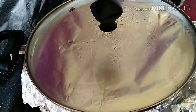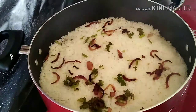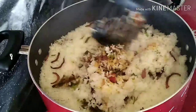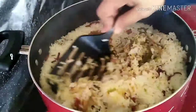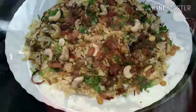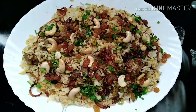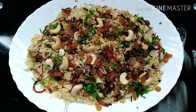It's almost 30 minutes. We can open it and check — it is done. Mix well and transfer to a serving bowl, or you can separate the rice and masala into separate bowls — it's according to your wish. Tasty mutton biryani is ready! Please try out the recipe and comment your feedback. If you like the recipe, don't forget to share and subscribe to my channel. Thank you.